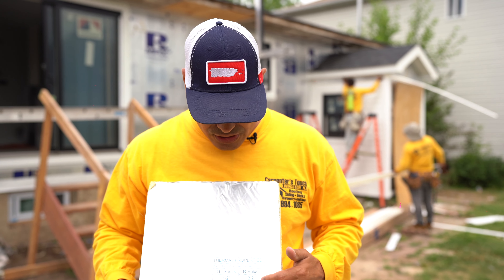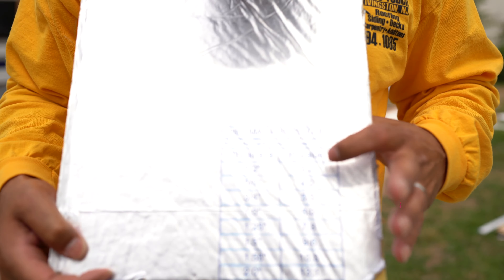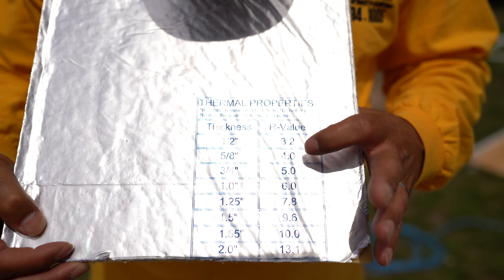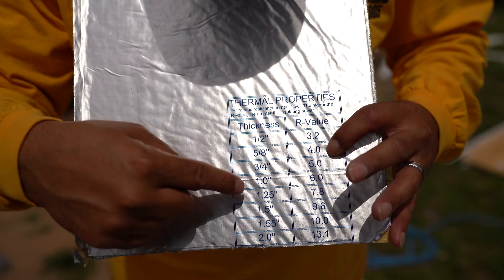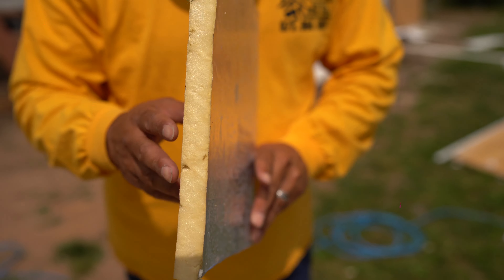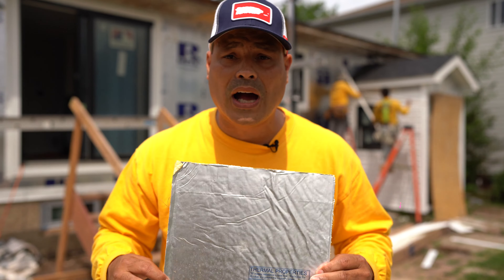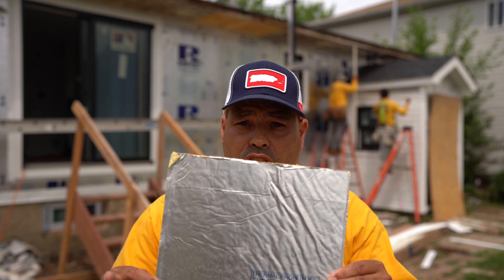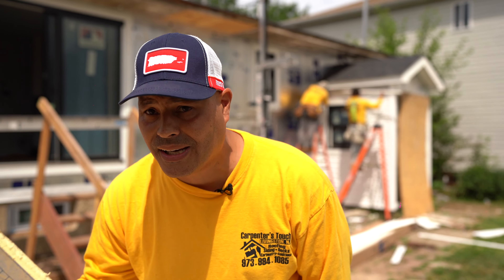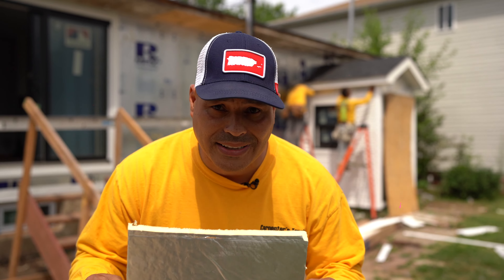I wanted to show you the schedule. If you have a half inch insulation, it's R 3.2. If you have five-eighths, it's R 4. If you have three-quarter inch in R-Max, it's equivalent to R value 5. So this double foiled insulation is the way to go. Why? Because it avoids thermal bridging in your house — hot and cold. Cold on the outside, hot on the inside, or hot on the outside, cold on the inside. So it doesn't create that.